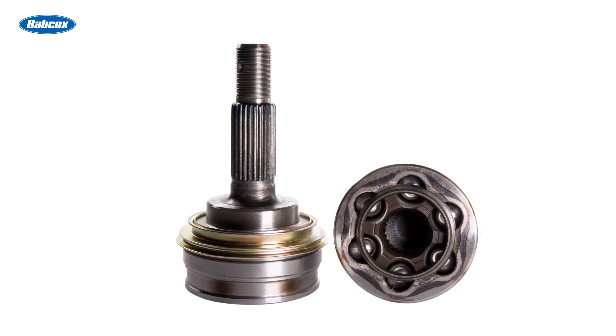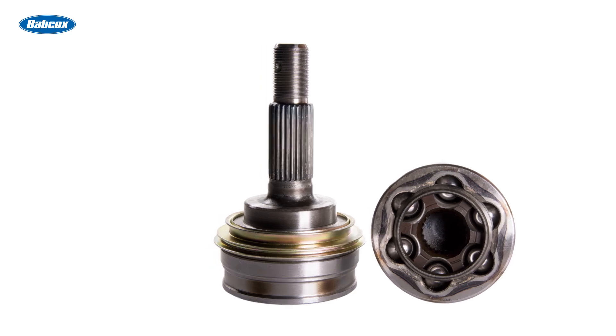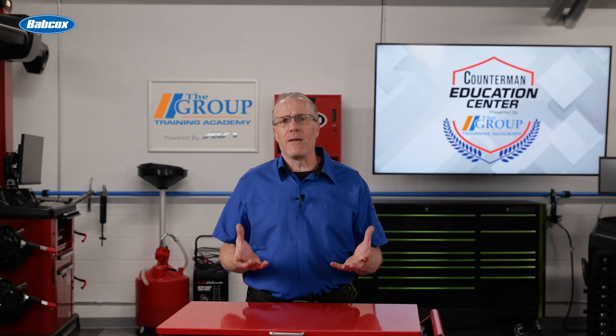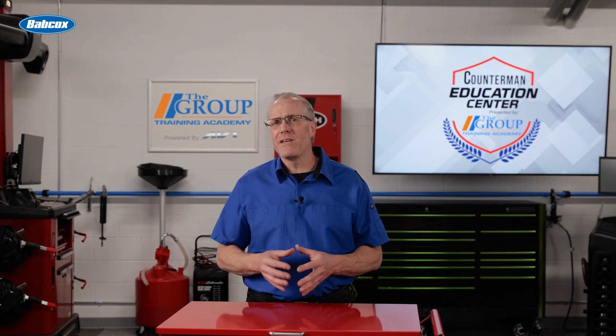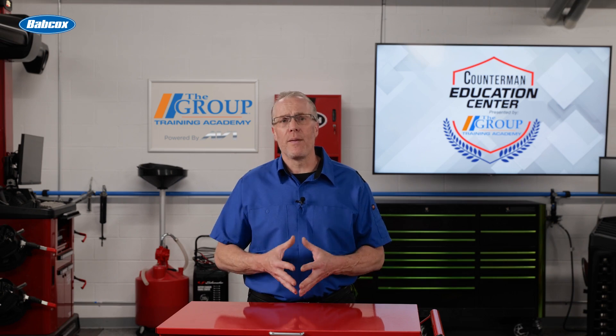A Rezepa joint features grooved inner and outer races with steel balls that ride in the grooves. The balls are retained by a cage, and both the grooves and balls are precisely machined to achieve no lash or no play while providing smooth operation.